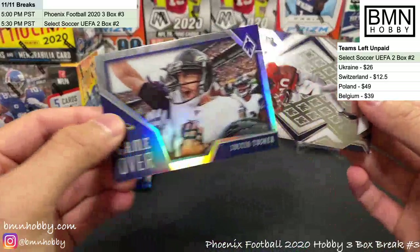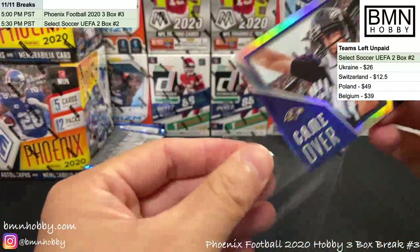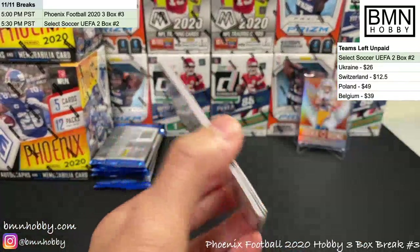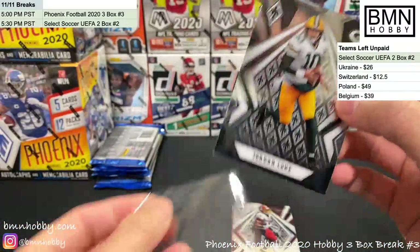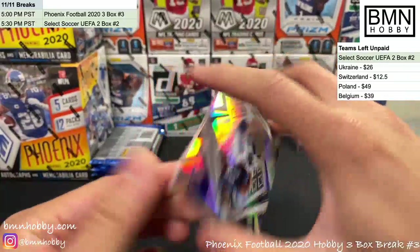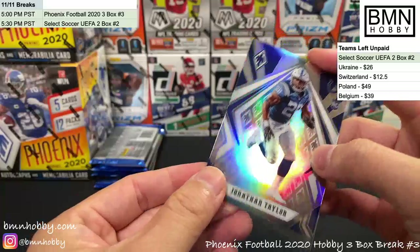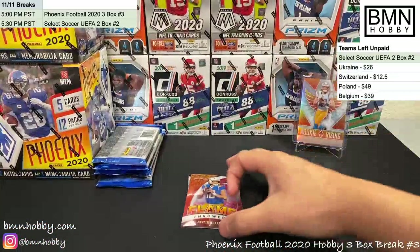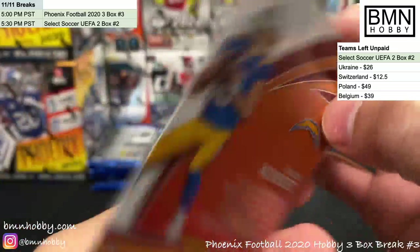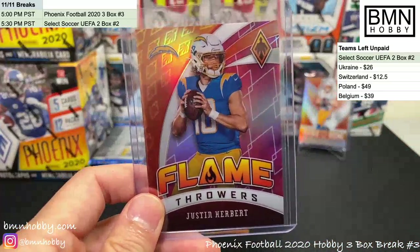Justin Tucker again and Jerry Jeudy — you're going to have a nice Tucker collection soon! Jordan Love base rookie — I really like this picture of him, it looks better than most of his other sets. Jonathan Taylor silver and a Flamethrowers Justin Herbert pink numbered 1 of 99 — Chargers, you're having yourself a break in box one!